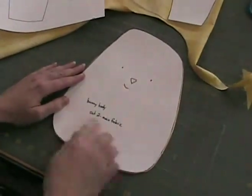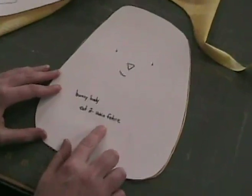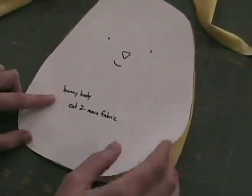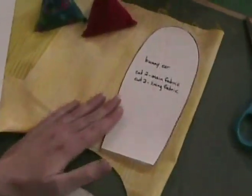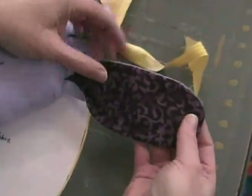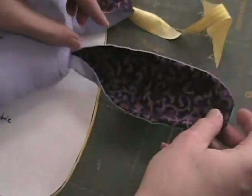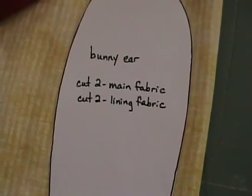One thing I forgot to mention: on any pattern, whether it's a commercial pattern or one of my patterns, it's always going to tell you how many to cut and of what fabric. So for example, this is the bunny body and you're going to cut two out of the main fabric — that's so that you have a front and a back of your bunny. If you look over here at the ears, this pattern piece tells you to cut two out of the main fabric and two out of the lining fabric, so you get two ear backs and two ear fronts. If you look at this finished bunny, he's got one kind of fabric for the lining of his ear and the main fabric for the back of his ear. The pattern piece will always tell you right on it how many you need to cut and of what fabric if you're working with more than one fabric.